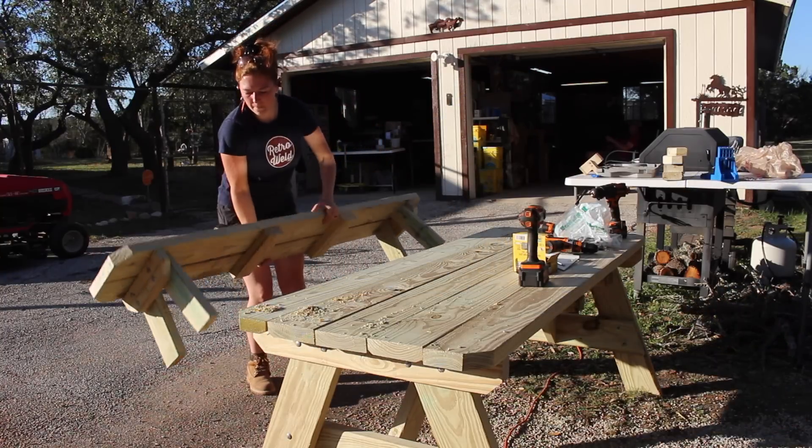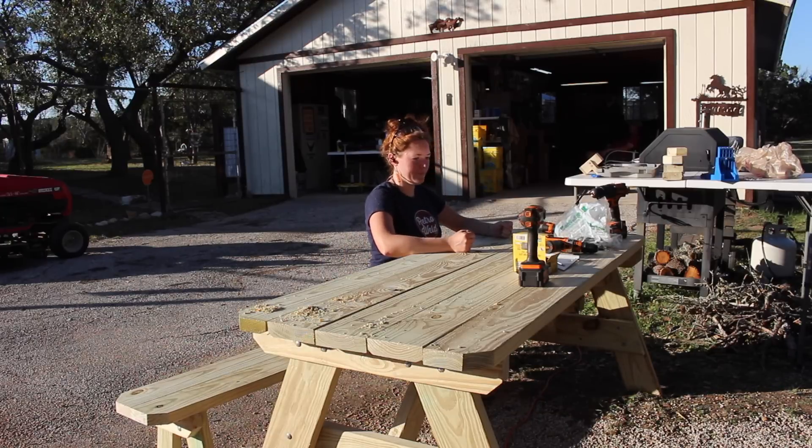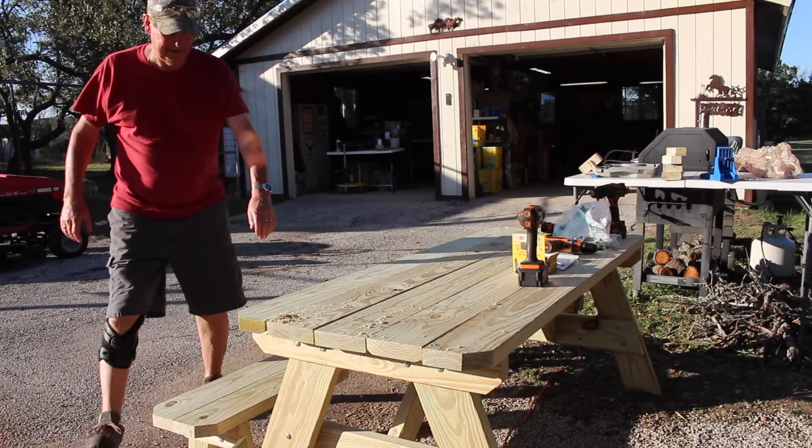However, when I put the first bench down and sat on it, I realized it was just a tad bit too low. I called in my dad to get a second opinion — he agreed it looks good but might be too low.